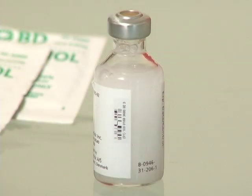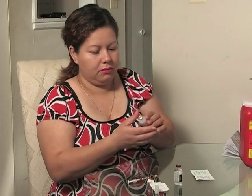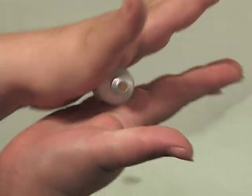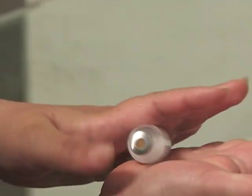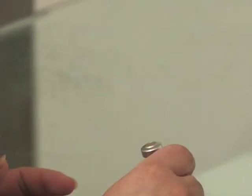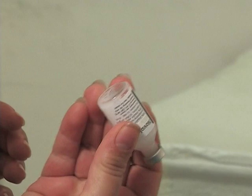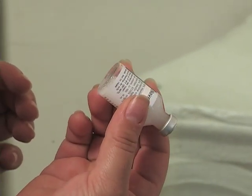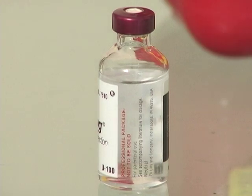If your insulin is cloudy, mix it thoroughly before use. To mix it, roll the bottle in your hands or rotate it from top to bottom. Be careful not to shake it. Turn it over and make sure there is no powder left on the bottom. If your insulin is clear, you do not have to mix it.